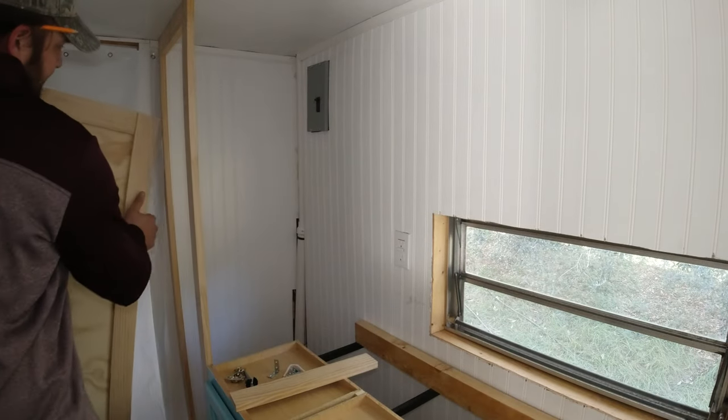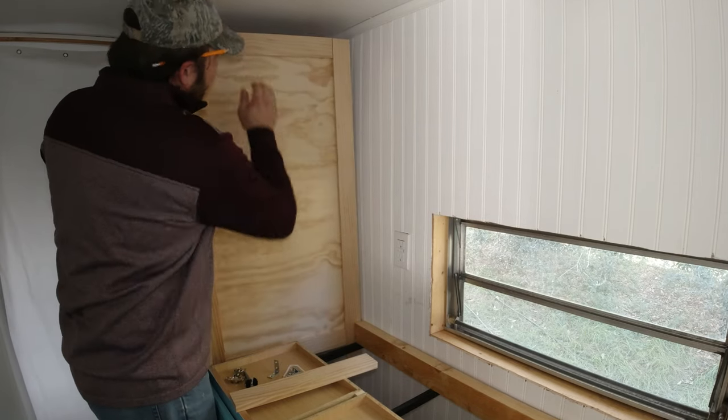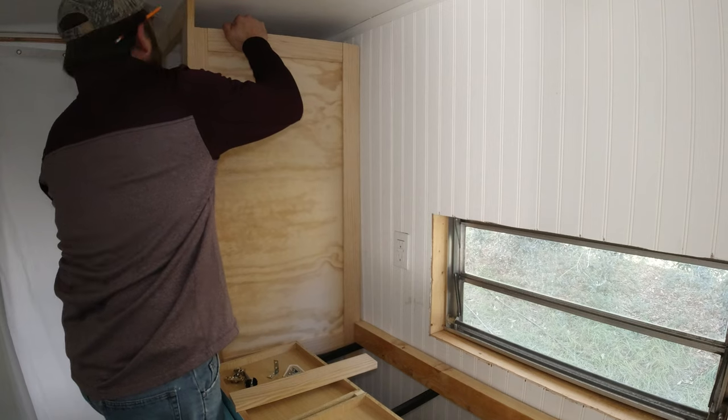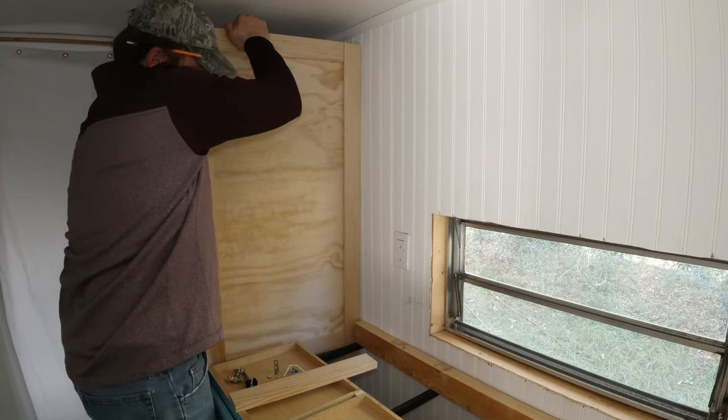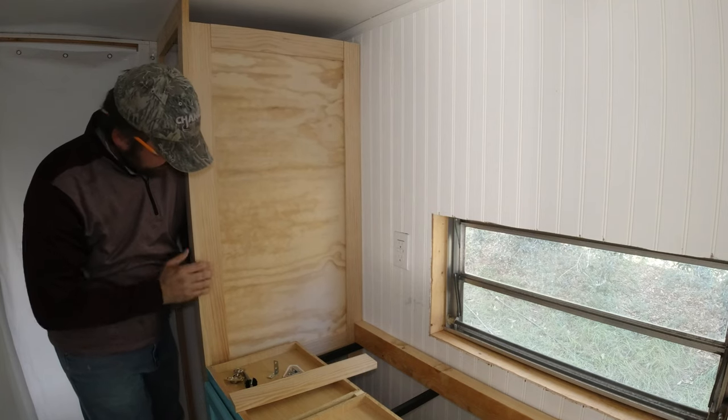It came together pretty good. We're going to dry fit it. I have to cut out for the trim on the top, so we're going to take some measurements with my pencil here.